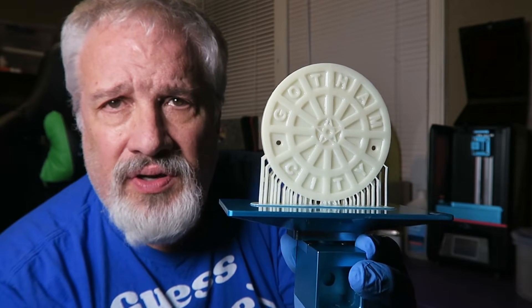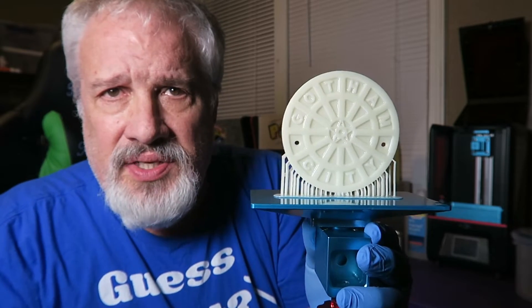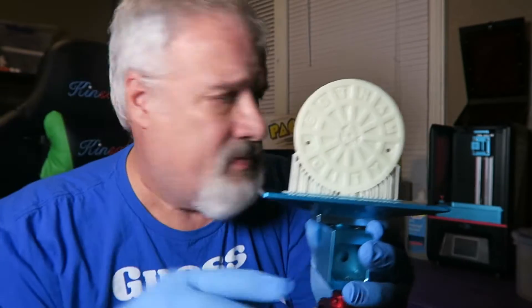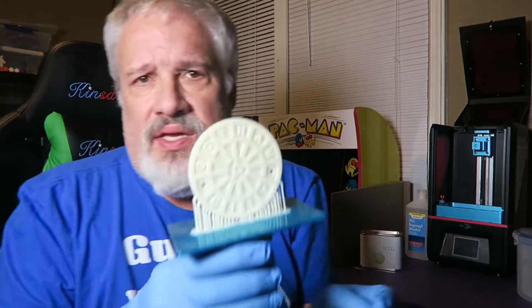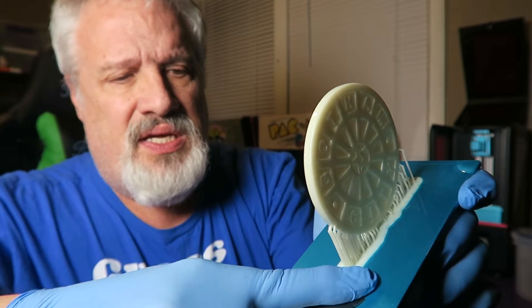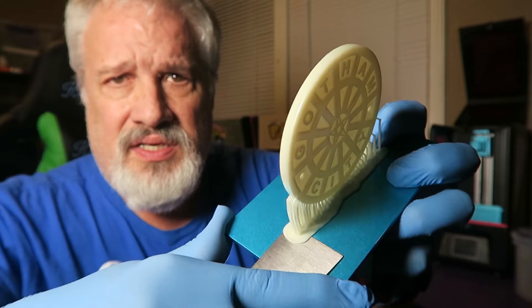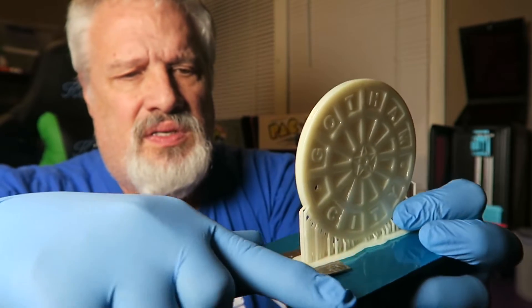For all you new folks out there who've never cleaned a print from a resin printer — especially the Anycubic Photon — I'm going to show you how to do this. The first thing you're going to do is after you remove it from the build plate, make sure you're wearing gloves, and get a scraper. You can either use a plastic scraper; I choose to use a metal scraper. What you want to do is go very easily down the base and just kind of lift it.